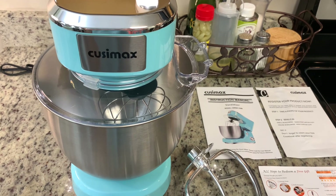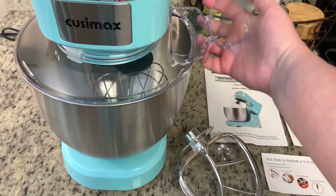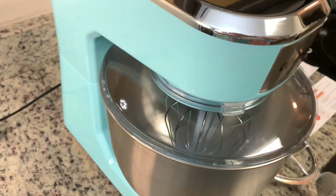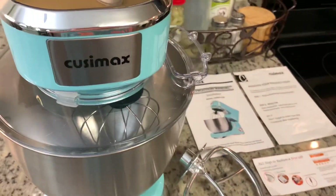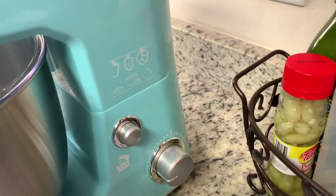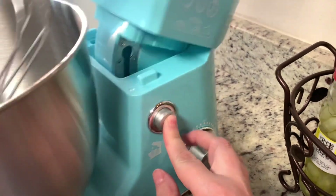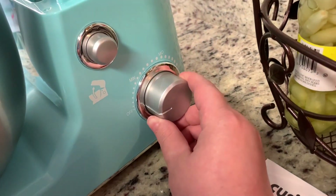Here's the mixer out of the box and everything it came with. You have the mixer and it also has a splatter shield with a spout that you can put flour and things in so it doesn't fly everywhere. It also comes with a whisk attachment, a dough hook, and a paddle. On the side you have two buttons: the top button tilts the head of the mixer up or down, and the second button adjusts the speed — minimum, medium, and maximum.